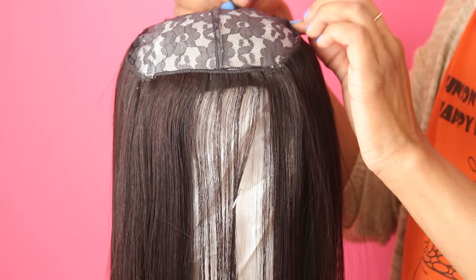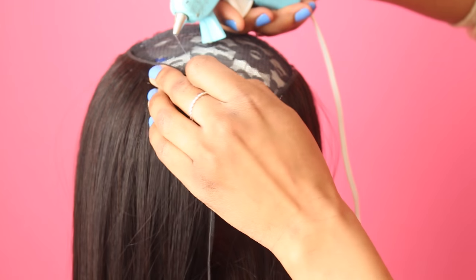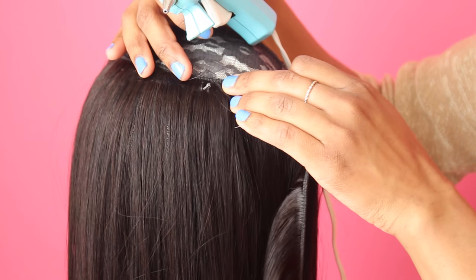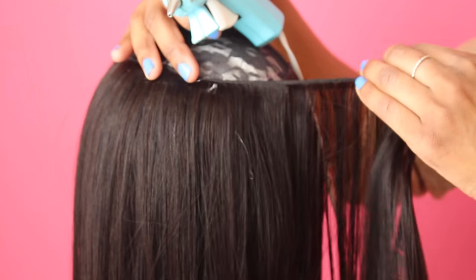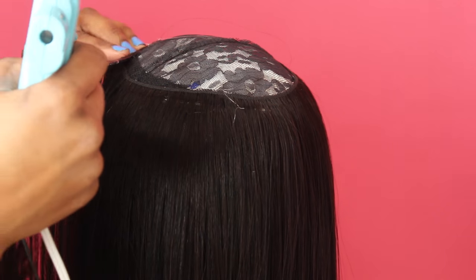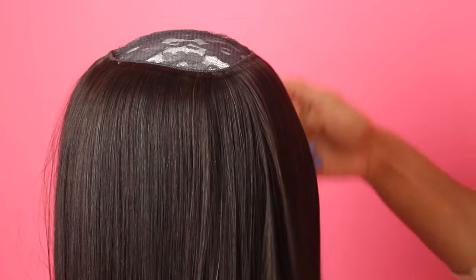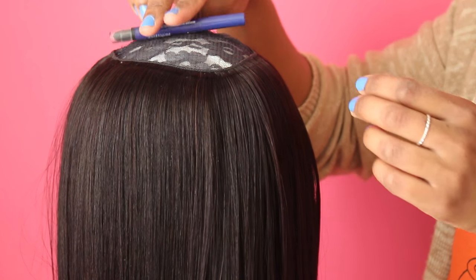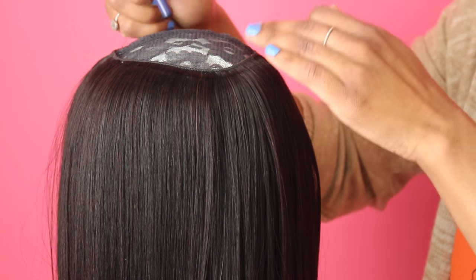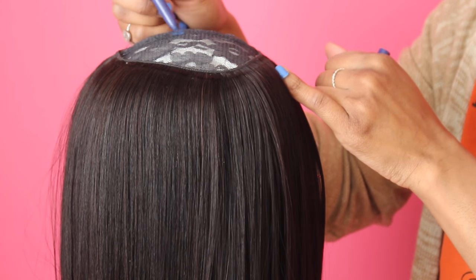Now we're going to start to circle the unit and close it. This is going to take up a lot of hair, and you don't want a lot of space at the top of your unit because it's going to look funny. In a circular motion we're just going to take the hair and keep going around. Before I do that, I have to find the center point of the head, so I'm just taking a makeup pencil to find that center point so I know where to close it.